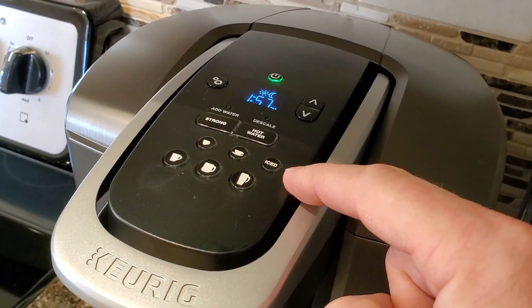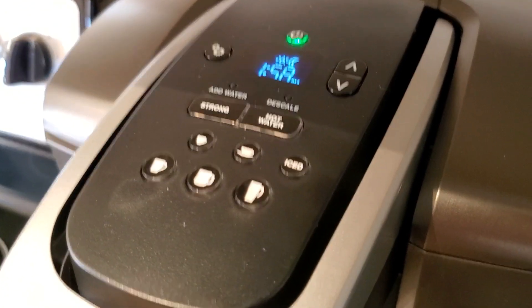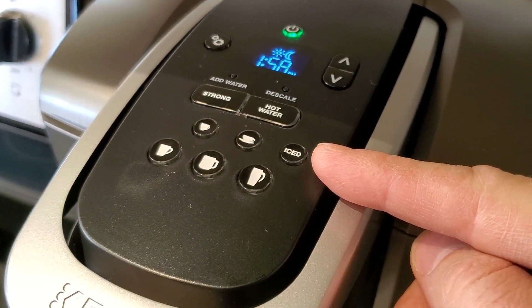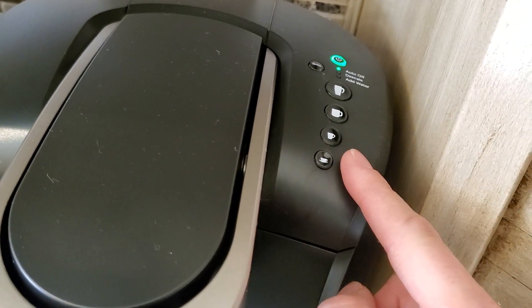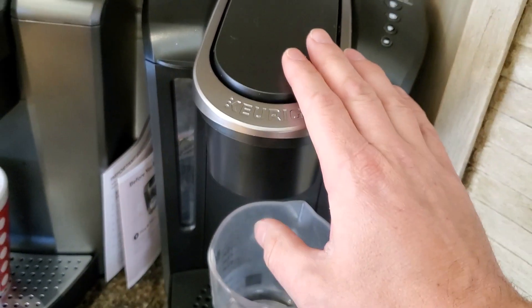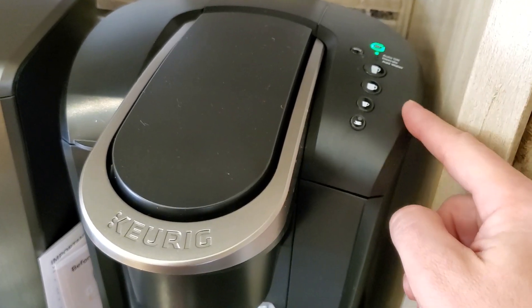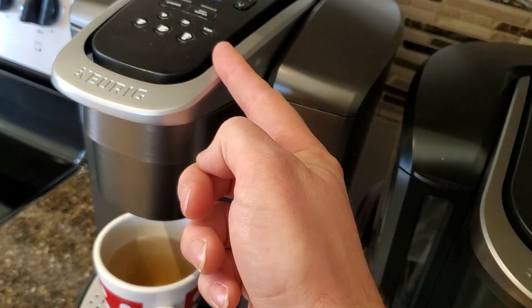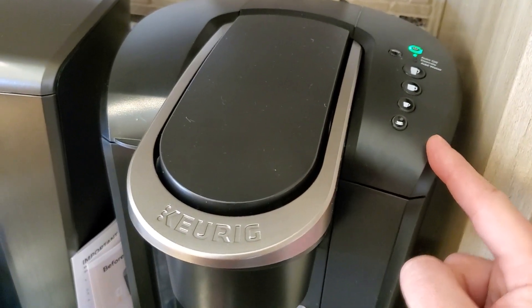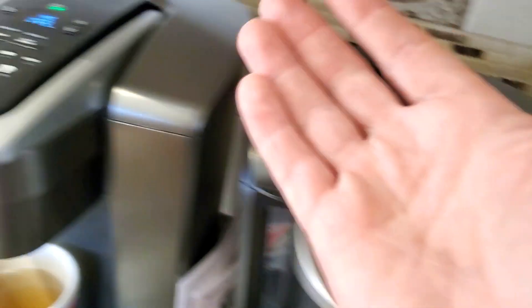In my opinion, this iced button is also fluff — it's just a little bit pointless. Considering the fact that this is such a small difference, if I were brewing over ice I might as well just use the six ounce setting. The K Select doesn't have an ice button, but it does have a hidden high altitude setting. You can activate it very easily and it decreases the temperature about five degrees during the brew cycle — which is pretty much what the ice button is doing. So if you make iced coffee frequently, just activate the high altitude setting and brew a six ounce cup.